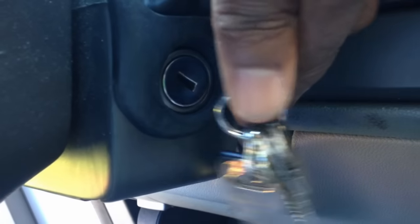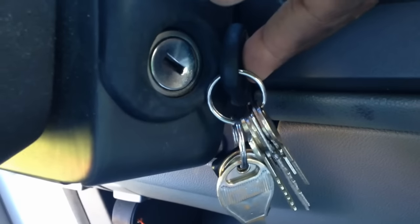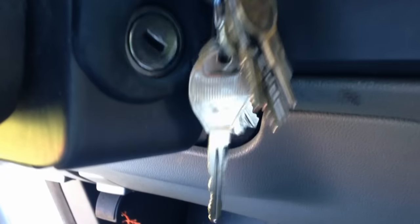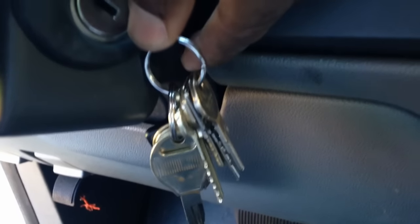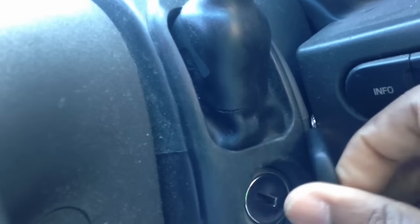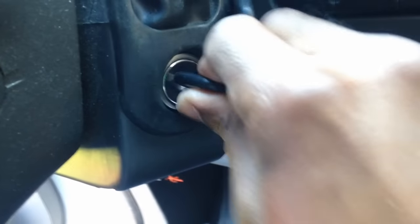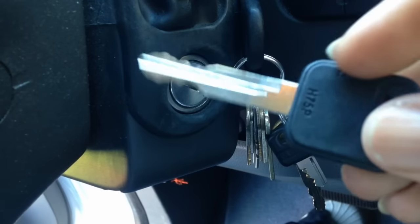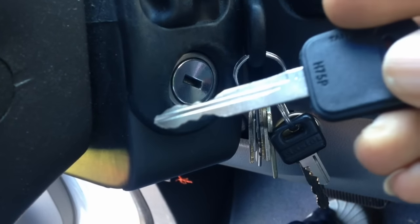Maybe it would work if I put the transponder key right next to the ignition shaft. So I tried it — I just jammed my key right next to the ignition and said, let me see if I can start it.